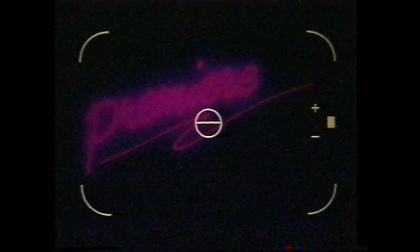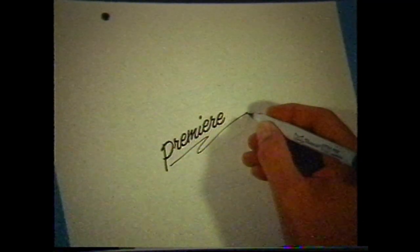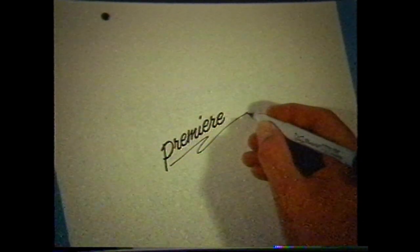It should be noted that the acetate will reduce the light output by one or two stops, so bracketing is recommended. The star is accomplished by placing a dot on the artwork using a separate acetate overlay precisely where you want the star to appear.